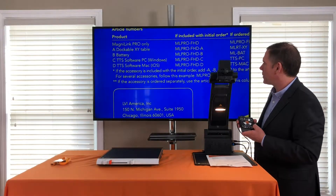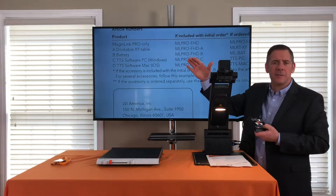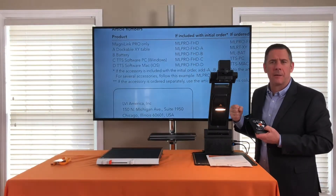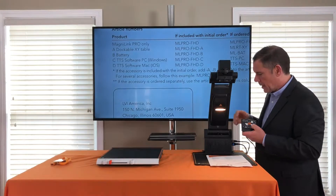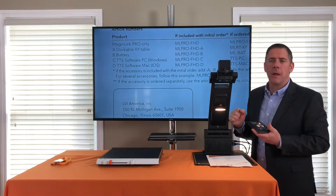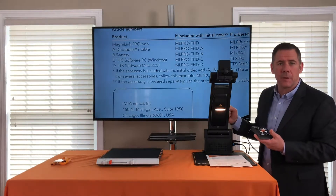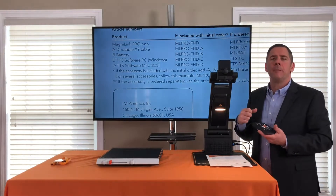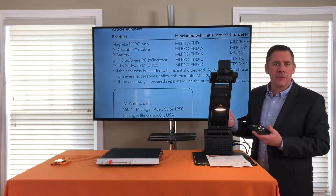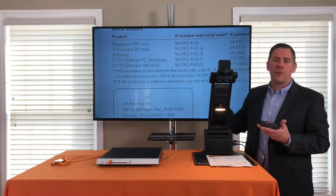I like to read in a high contrast mode, but in color I prefer to do my distance work or work on objects underneath the camera. As mentioned, this product can be connected to a laptop or desktop, and once connected you can run our PC viewer software, Mac viewer software, or Chrome viewer software.